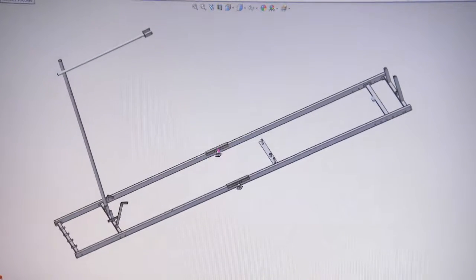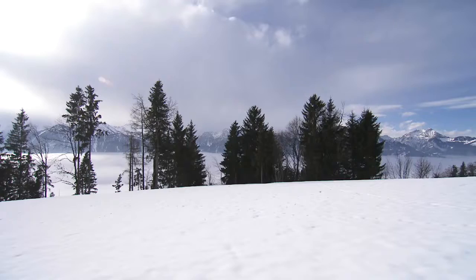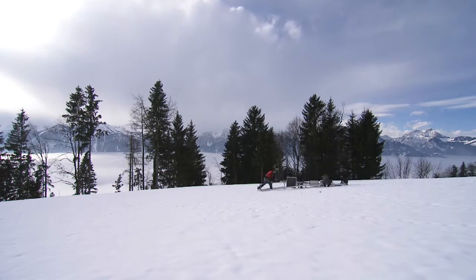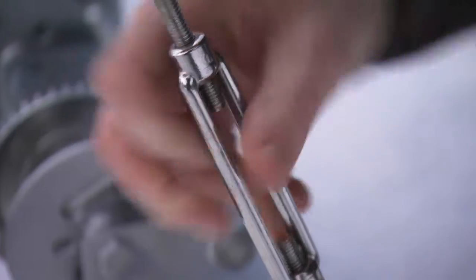The snowpack is a very complex system consisting of ice, water and air. Knowing the proportions of the individual components delivers important evidence about the start of the snow melt or the danger of wet snow avalanches at an early stage.